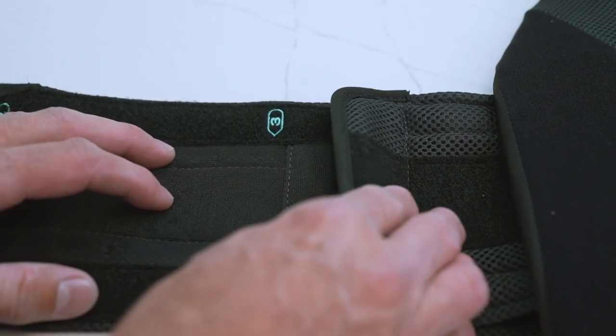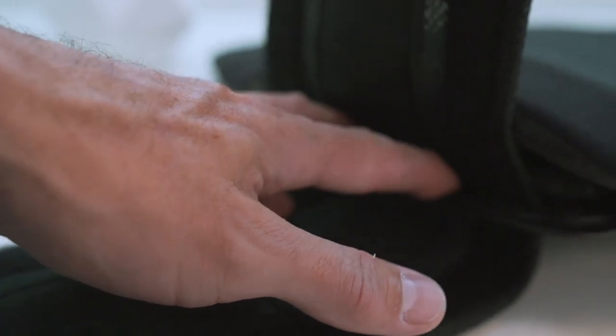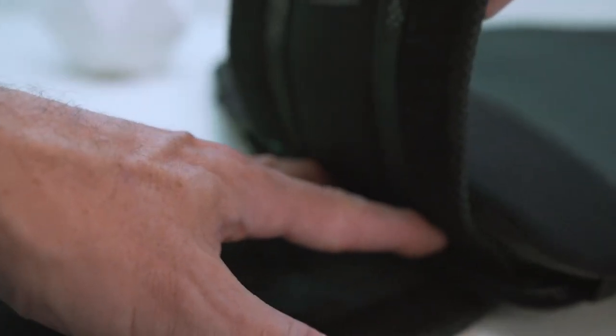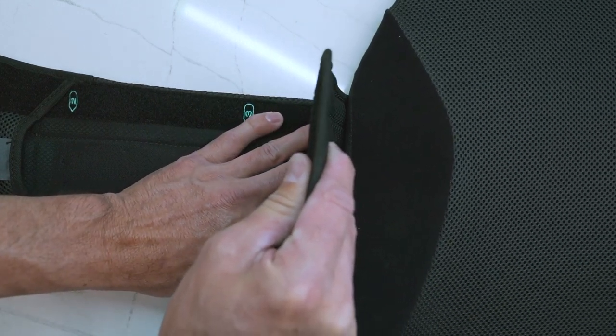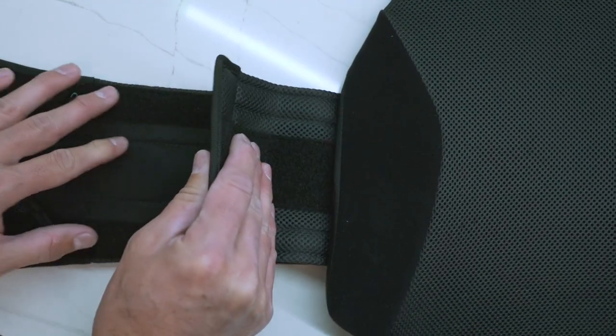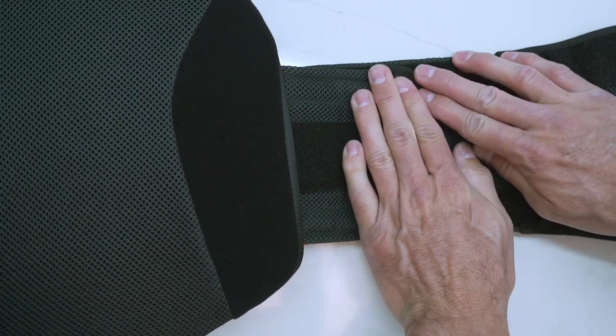Peel back the hook material from the folded-over end of the belt and free the fabric from the small molded hooks inside of the plastic slot. Now slide the belt toward the appropriate sizing number, press the end of the belt down to secure, and ensure both sides of the brace are adjusted equally.